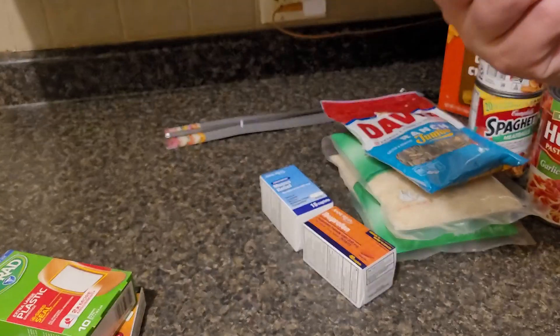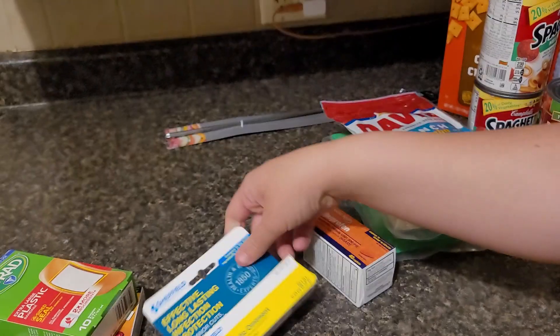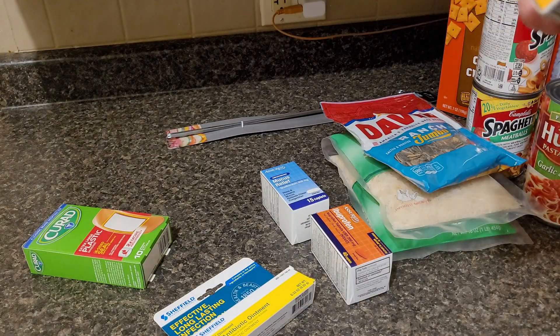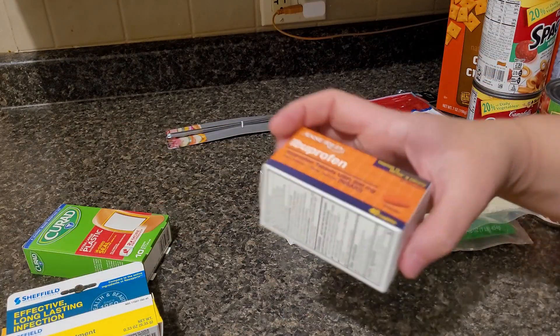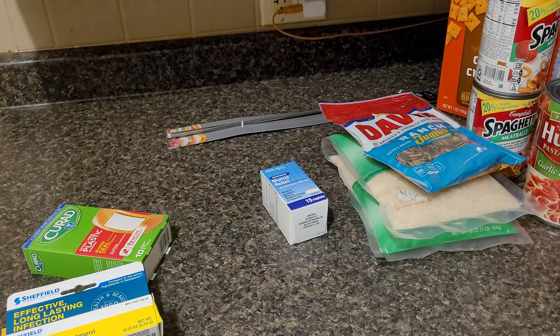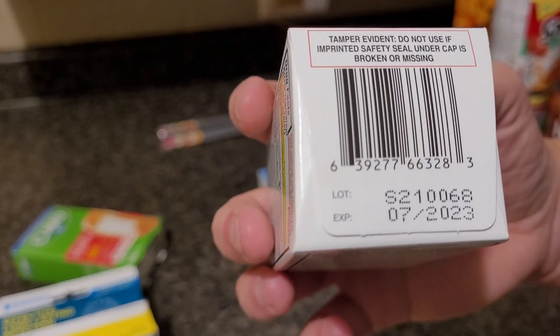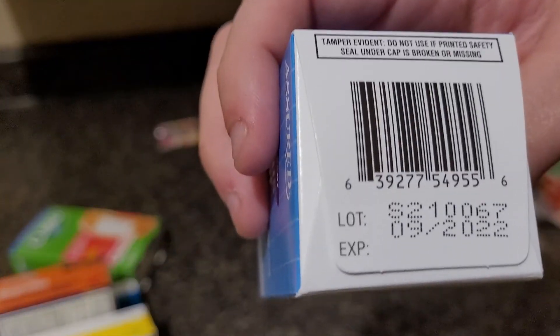I picked up some more triple antibiotic cream — I do have plenty, but I just wanted to grab more. These don't expire till 2024 on the cream. I also picked up 40-count ibuprofen. Ibuprofen is my go-to medication for anything — I prefer ibuprofen over Tylenol, so I like to keep a lot on hand. This expires 2023, so that's a good two to three years. This one expires September 2022.